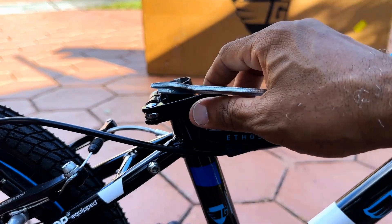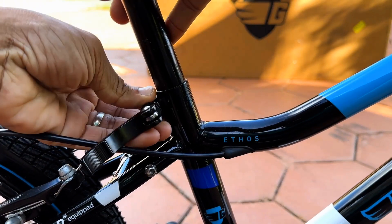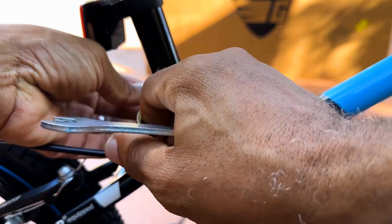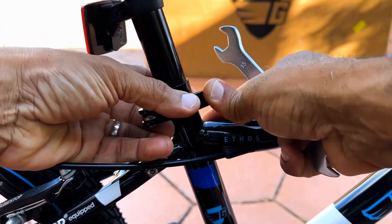You may also want to know how to adjust the seat so your little rider can sit safely and comfortably for each ride. To adjust, open the seat clamp and move the seat up and down until they are either flat-footed or approximately an inch to an inch and a half on their tippy toes.